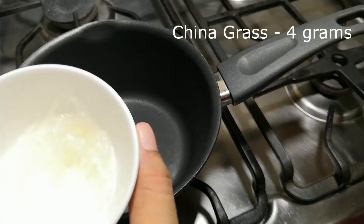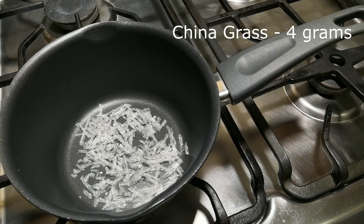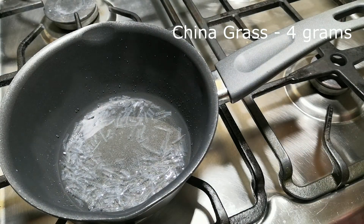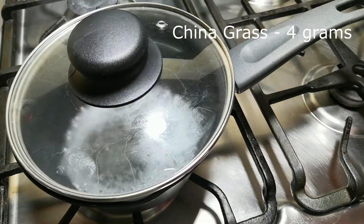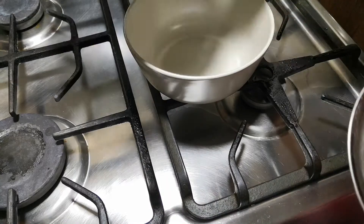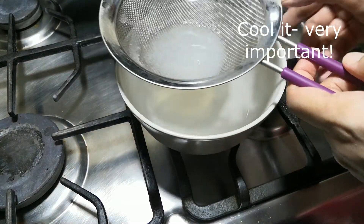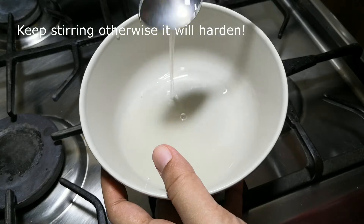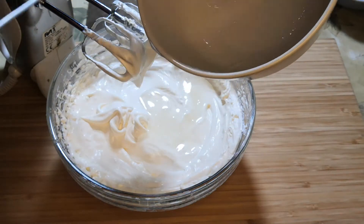Next, we have to add some melted china grass. For this, break about four grams of china grass into small pieces, take it in a saucepan, and add some hot boiling water to it. Simmer this for a while on a very low flame. Once it starts boiling, cover the pot with a lid and let it cook until the china grass has melted completely. Now pass this through a sieve so that we get a clear liquid. We have to cool this mixture completely, then add it to the pudding mix and whisk again.